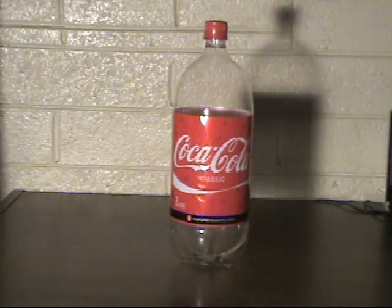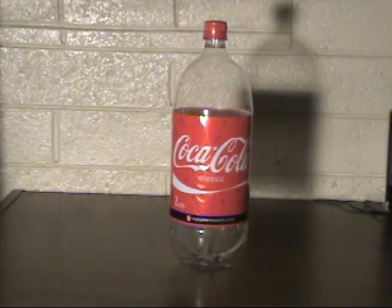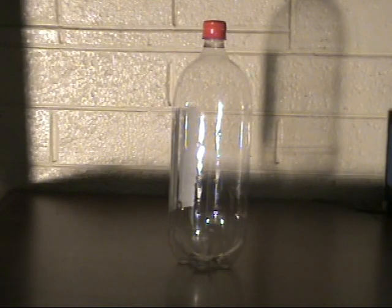In this video I'm going to show you how to make a cheap orange juicer. To do this you will only need an empty 2 liter bottle.